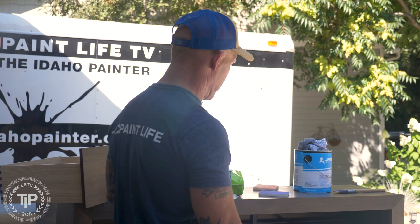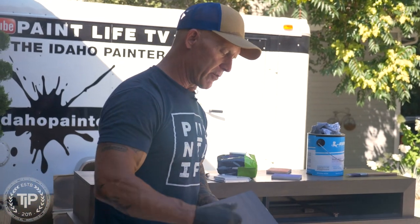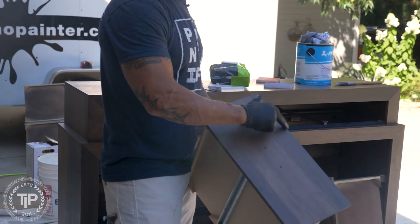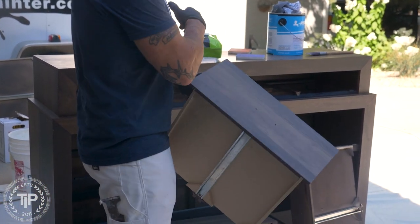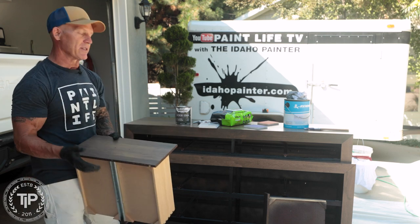We've got some furniture that's kind of like a thermofoil furniture right here and it's got some of the paper coating torn off of it. We're going to be using these Varathane markers to touch that up so you won't even see it anymore.